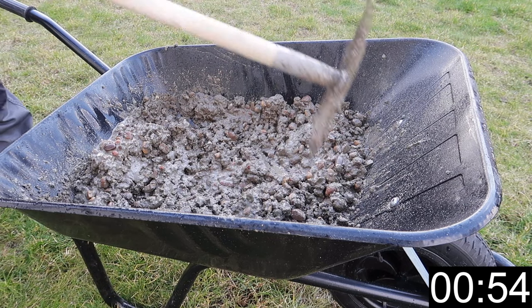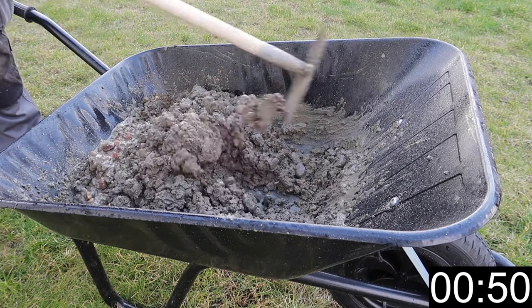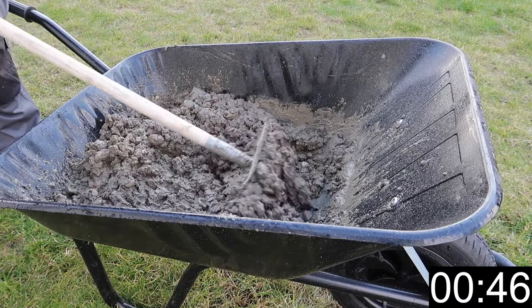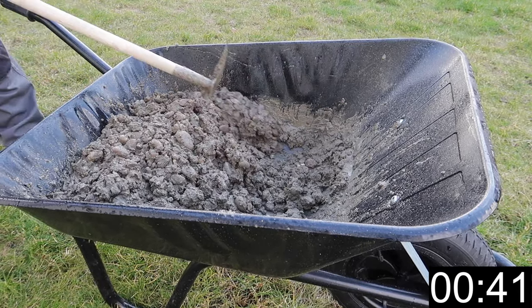When you mix a batch like this, it's really important that you add water in small amounts and then mix before you assess whether you need any more. A mix of this size can go from dry to soup with just a cup or so of water too much.